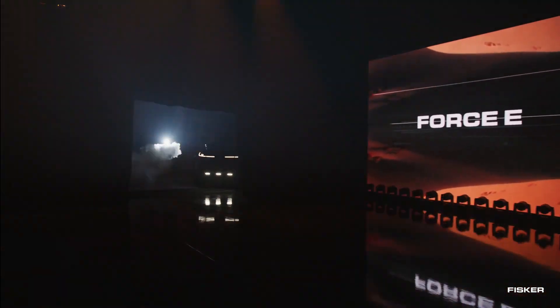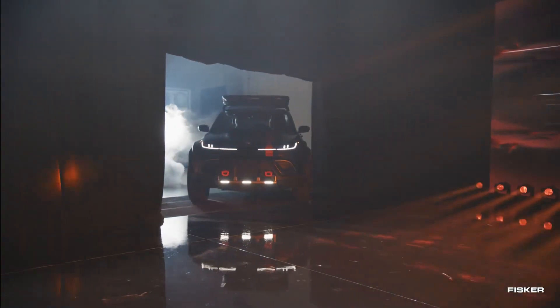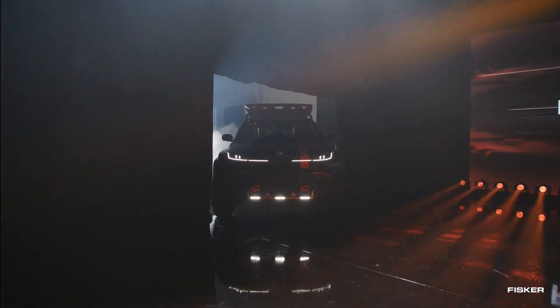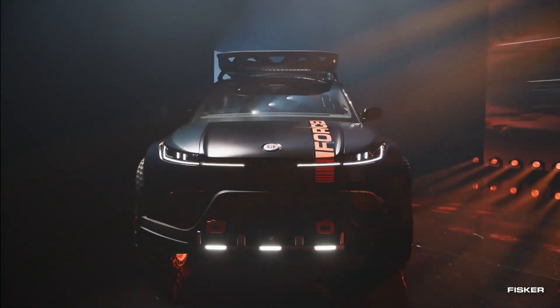The Fisker Ocean Force E 2024, an off-road edition of the Ocean model, featuring an abundance of overlanding gear and captivating gimmicks. Here's what we learned about this exciting addition to their lineup.